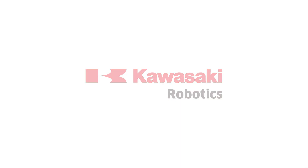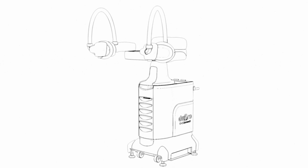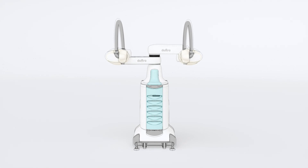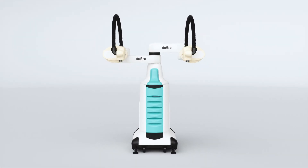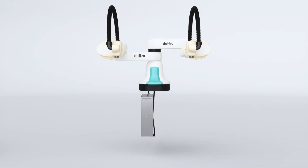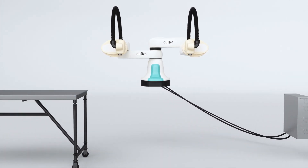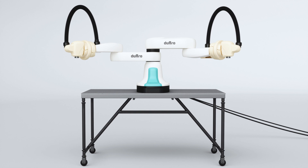We introduced Kawasaki Robotics' collaborative Duara II, offering a redesigned wrist assembly and flexible installation. The F61 controller can be housed within the Duara II's slim cabinet or on its own, and the arms are detachable, enabling its use in almost any layout.